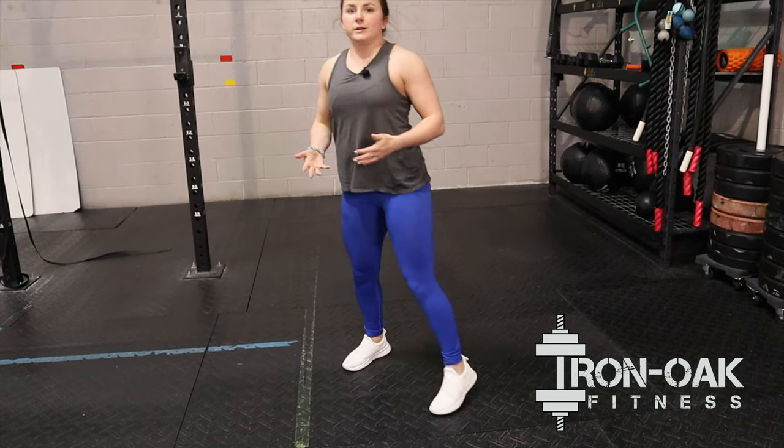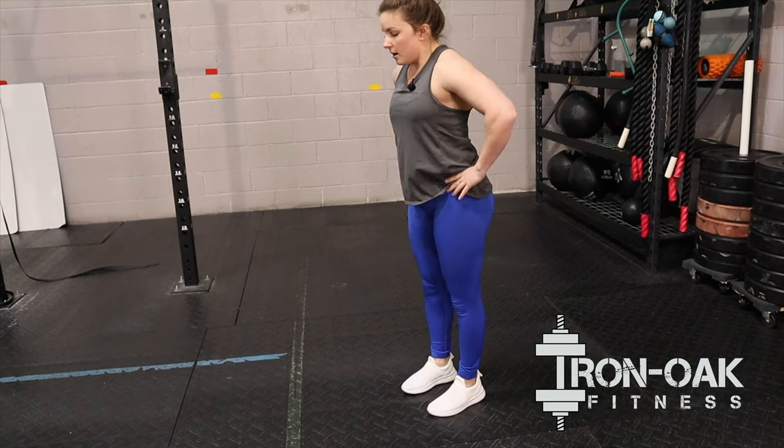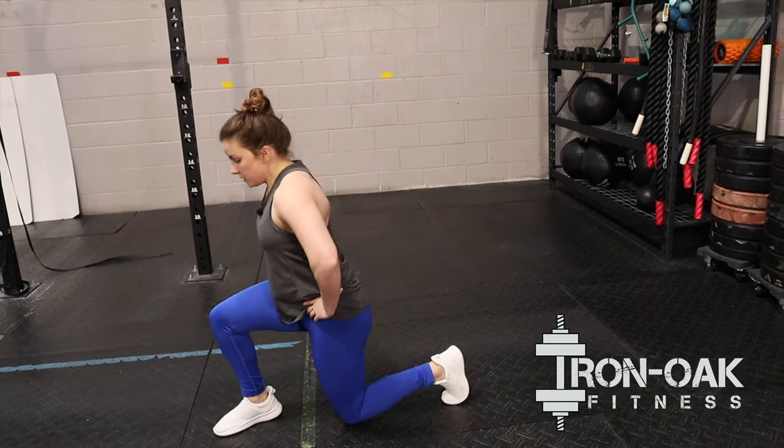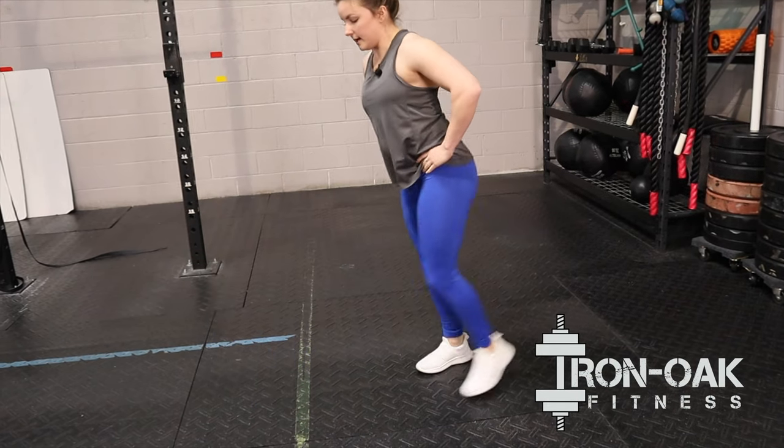If you guys can't do the jumping lunge part of it, we can just sub to regular forward and reverse lunges — forward lunge into a backward lunge on that same leg, and then we'll just alternate legs.